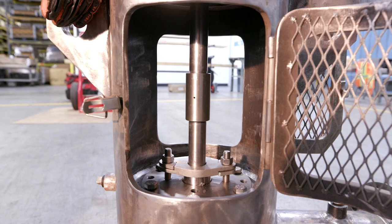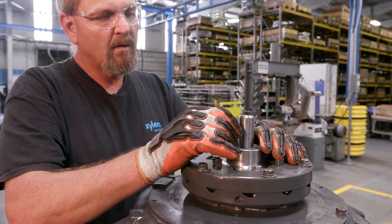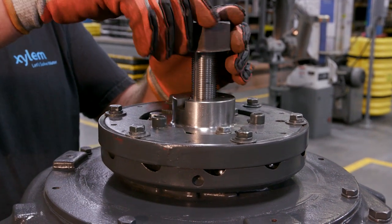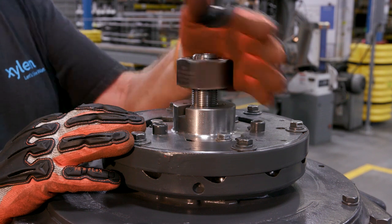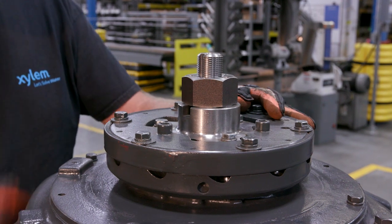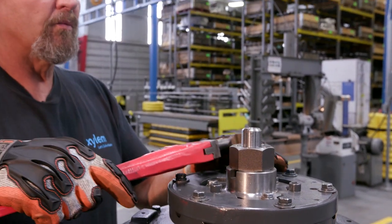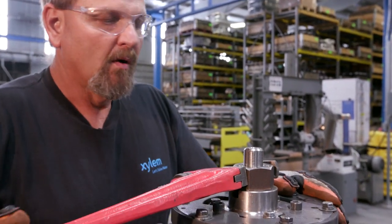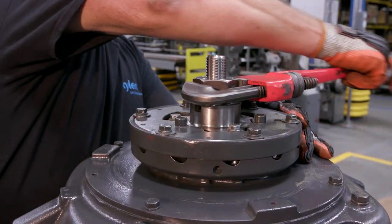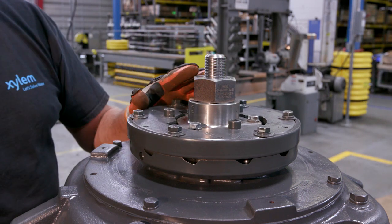We'll go back to the top of the motor for adjustment. Our next step is the lateral adjustment — install the drive key for the coupling on top of the motor. Install our adjusting nut; it's left-handed threads. We're going all the way down until it touches. From this point, we're going to turn this nut until we break free our impellers so we know where to start our lateral adjustment. After about two and a half turns, we broke free — our impellers are free and ready for lateral adjustment.